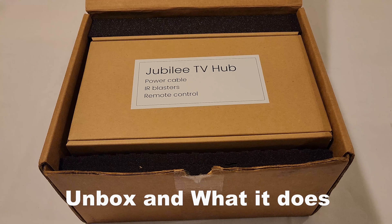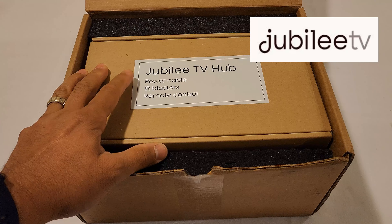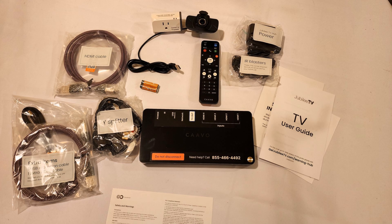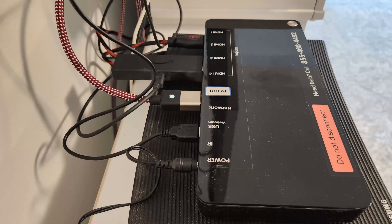Hello and I hope you're doing well. On this video we're going to take a look at this Jubilee TV Hub. Let me take this out of the box. We're going to unbox all the components so you can see what the product looks like.